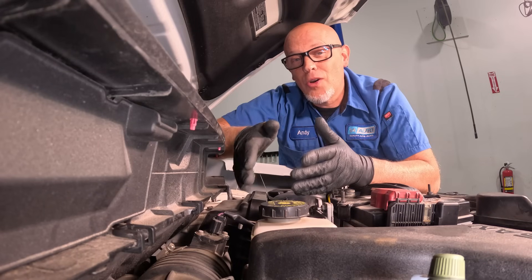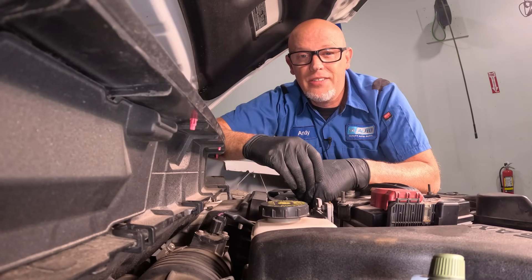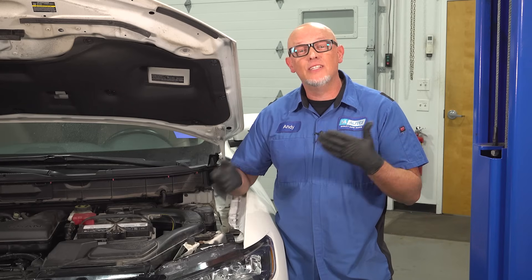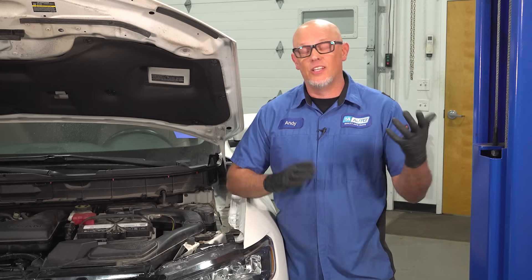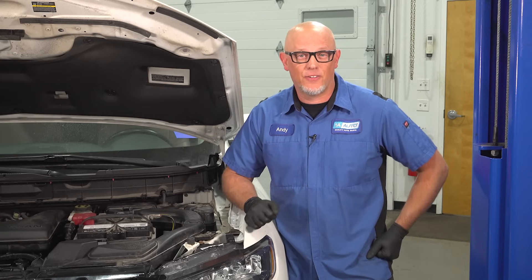These are oftentimes overlooked and misdiagnosed, and they play a crucial role in having your engine run properly. One of the best ways to save money is with accurate information — you don't wanna go spending a bunch of money on repairs that you don't need. You wanna check the basics first.